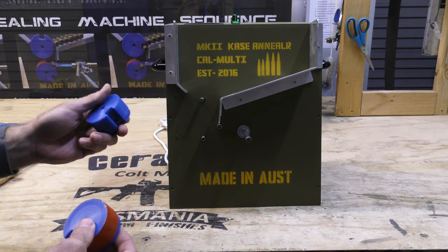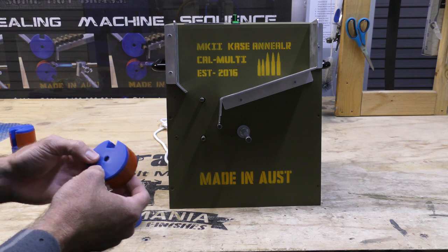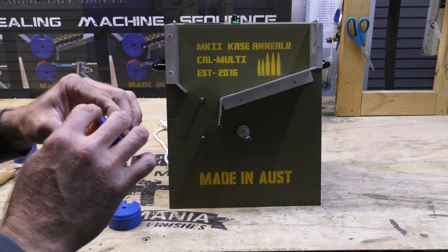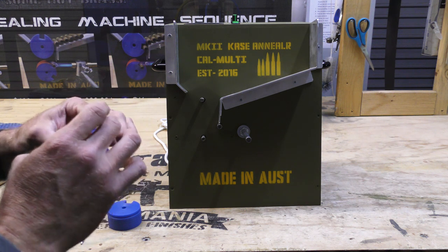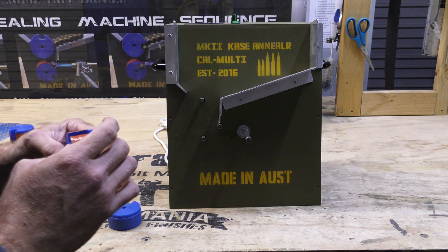The plain blue one is your top wheel. The stamped number goes towards your machine. Some wheels will have a cut out ledge to enable the rims to sit in, and also for the belted magnums. Not every wheel has this.